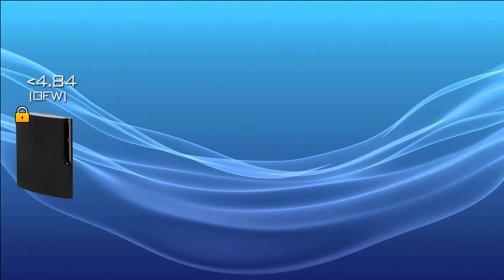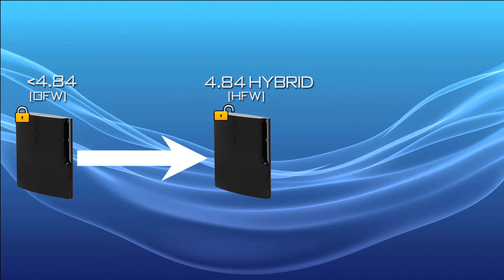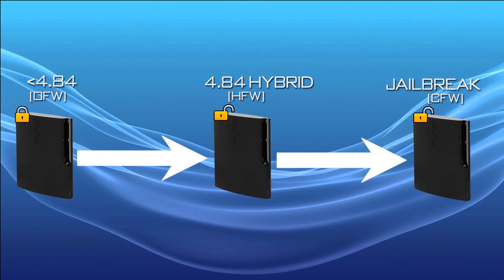Thanks to the new hybrid firmware that enables a kernel exploit through the PS3's web browser, similar to the PS4 exploit, we can install the hybrid firmware and then use that exploit as a stepping stone to access the software flashing tools, patch the system, and then install the full custom firmware. So we're going from stock firmware to the hybrid firmware, and then to the custom firmware - stock to a tethered exploit, then to the full untethered jailbreak.